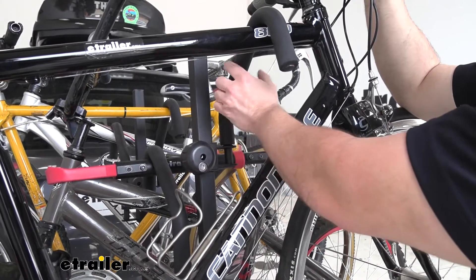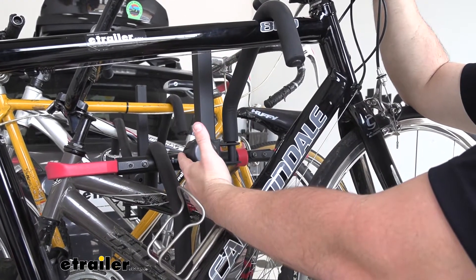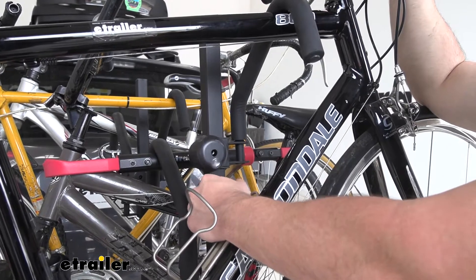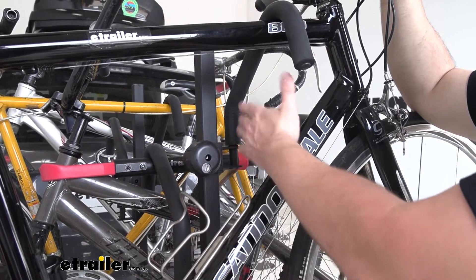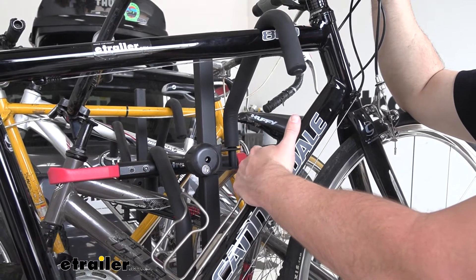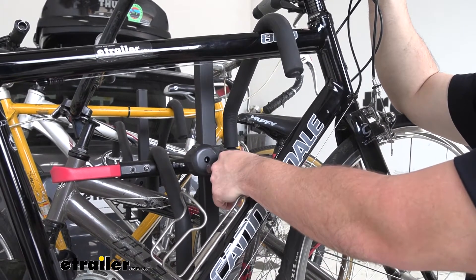One thing I do like is that the top hook's hand knobs actually lock. This is in the lock position now, so it just free-spins — you can't tighten, loosen, or move it at all. It helps if you leave this outside unattended. Say you ran into the gas station real quick; nobody can come up and mess with your bikes.